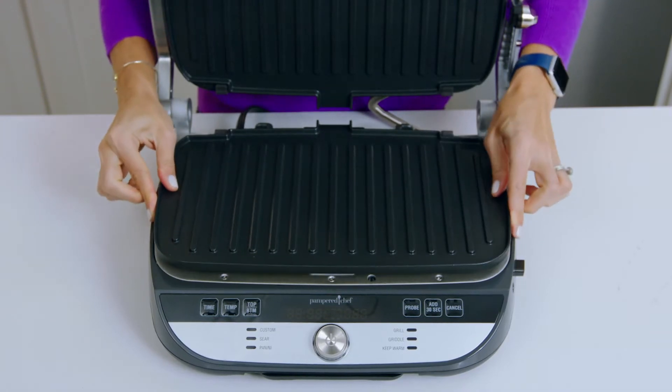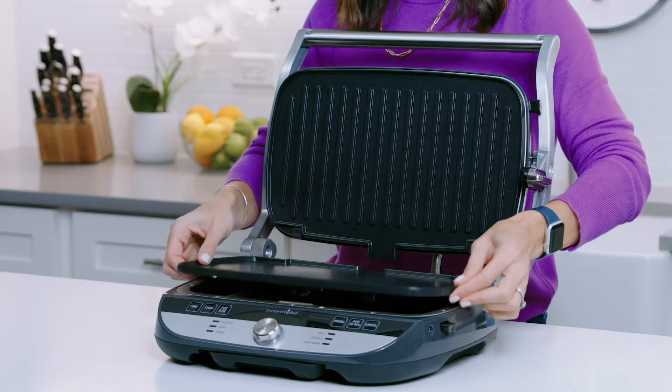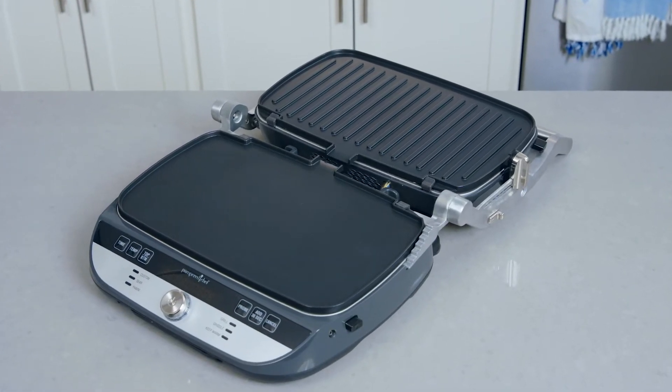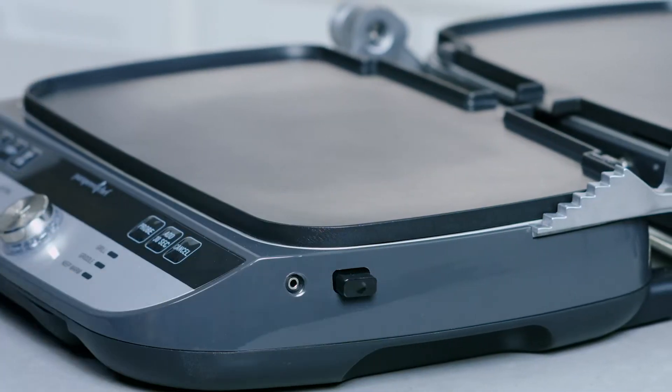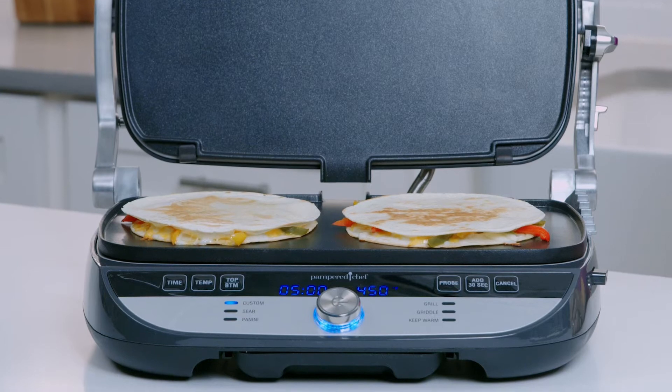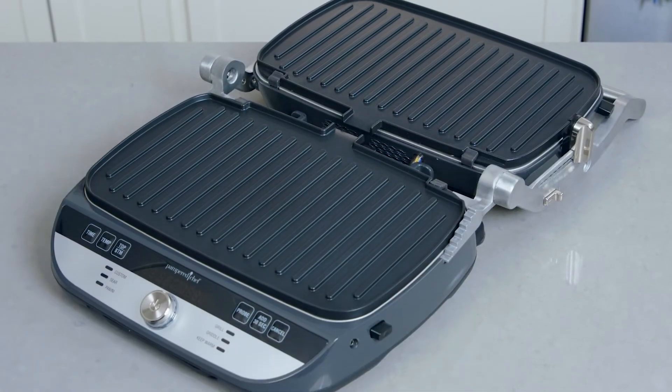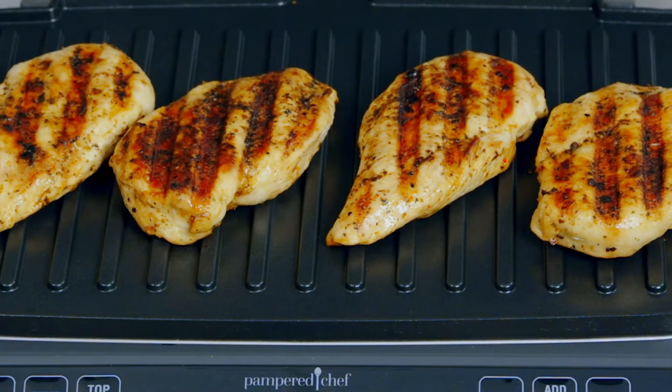It has removable interchangeable grill plates and griddle plates, and you can mix and match the plates for even more cooking options. The griddle plates are perfect for eggs, quesadillas, and any type of food you'd cook typically on a griddle. The grill plates are for when you want beautiful grill marks on your food.